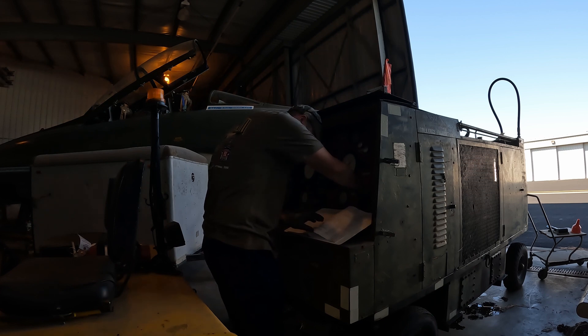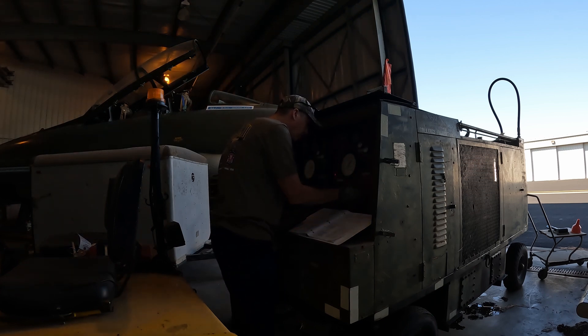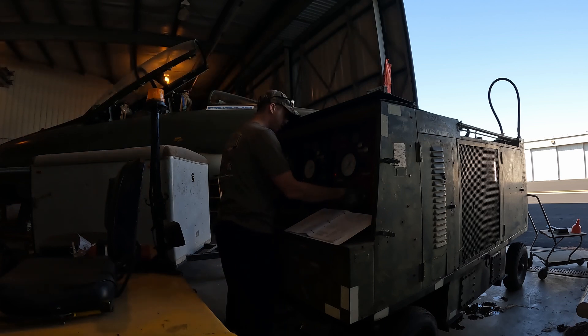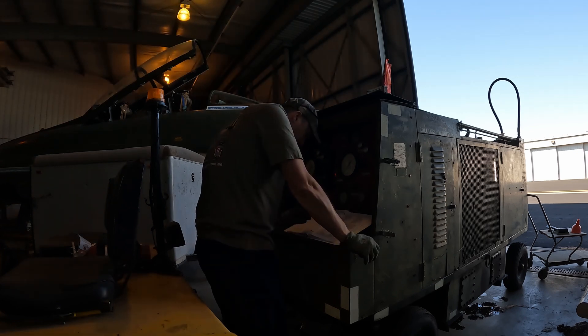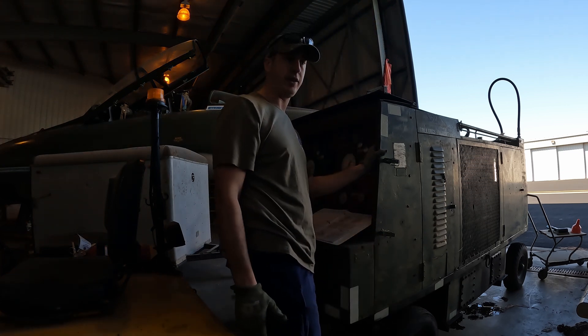This certainly isn't the most glamorous side of aviation, yet it is an important one. Without the various pieces of ground equipment in good operating condition, performing certain maintenance items on the F-4 and our other aircraft gets a lot harder. This hydraulic cart allows us to service and operate the aircraft hydraulic systems without needing to run its engines.